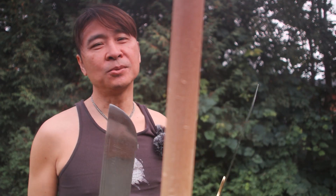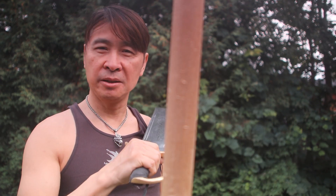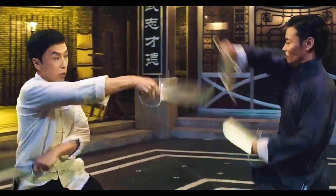It's not wise to fight Bart Cham Dao against Bart Cham Dao, like in the Yip Man movie, because both parties will be stabbed and cut — simply because it's a short weapon. It's like a knife fight: when two people with knives fight each other, both parties are going to get stabbed.